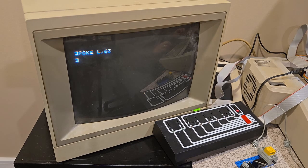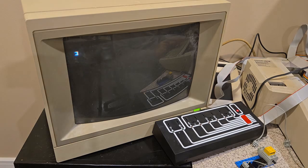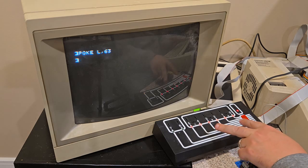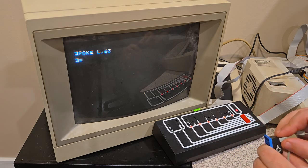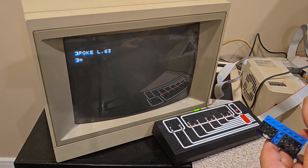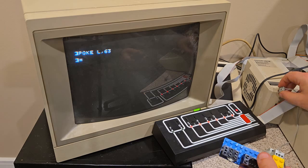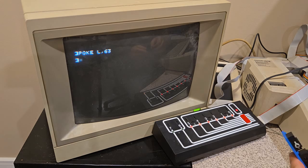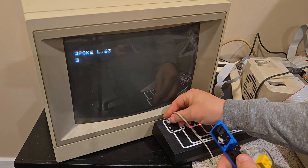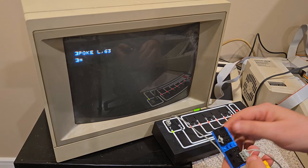Now we're going to test the Blocko card — that's in slot two. I'll change line 20 to S equals two and run that code. Now the card should be initialized. We'll do poke L comma 63. The lights should all turn on — they do. Blocko card outputs work. I'll confirm that with the peripherals. I'll plug a light into port four, for example — and it works. So the outputs work on the Blocko card. Now we'll try the inputs using the optical sensor on port seven. The light came on — that means it sees light. Cover it up and the light goes off — doesn't see light. So the Blocko card works great.